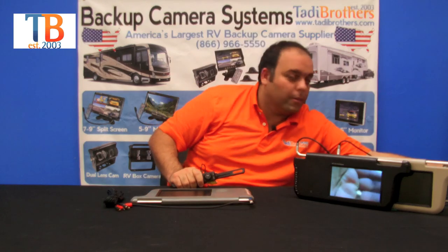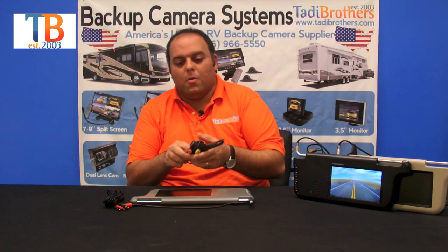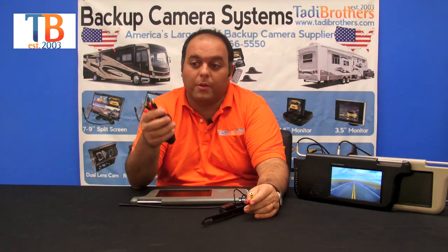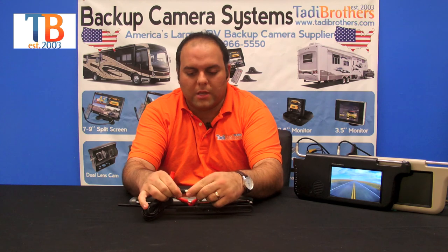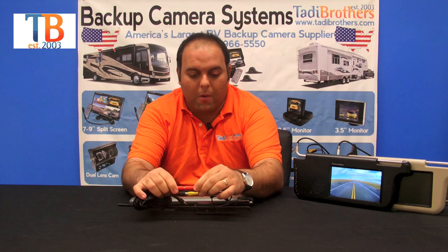What's nice about it is that it's also automatic. Now when you set this up — in this case it's the wired one — you take the cable. This one has the power upgrade which makes it easier to set up. You take the video part of the cable on one side and connect it to the camera, and then the power part of the cable, connect that to the power part of the camera.